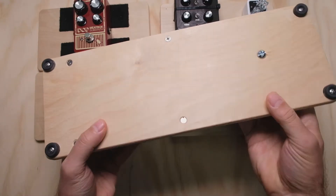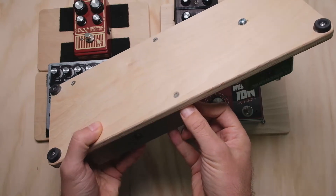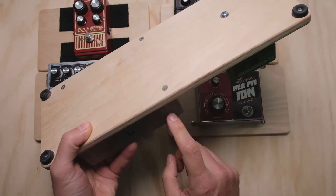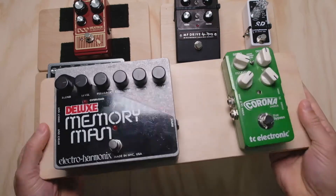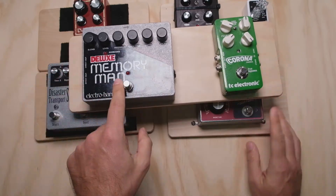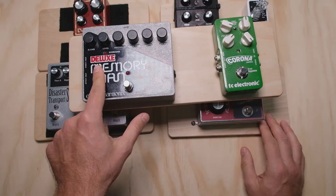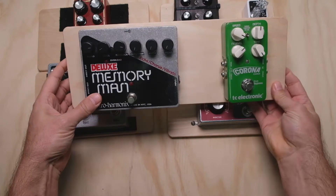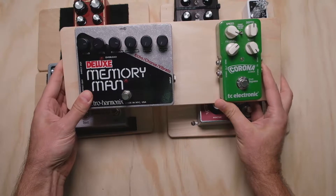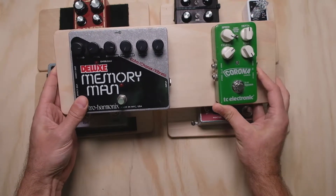Next up is the bolt method, where we took the bolts that held the backs of the pedals on, took them out, found longer versions, drilled holes in the pedal board, and then ran those bolts up through, bolting the pedal to the board. So if we talk about security, this is about as good as you're going to get. The only thing that's going to take that pedal off is if you actually manage to strip out the threaded inserts that the bolts go through. So if you don't ever want your pedals to come off, something like this you're going to want to consider.